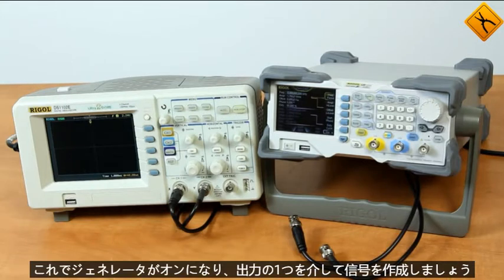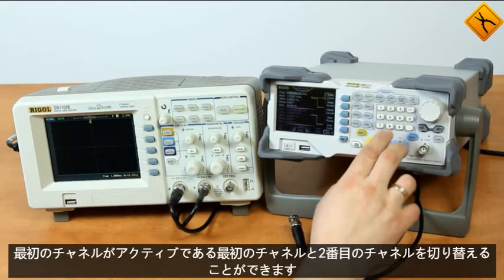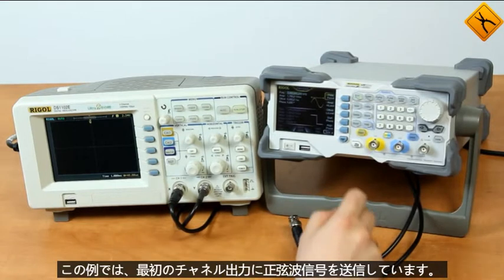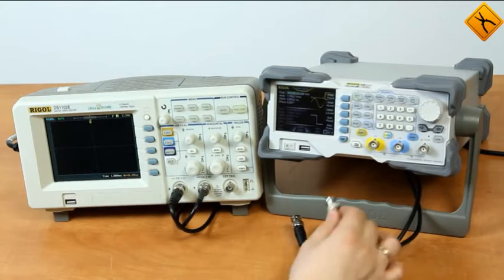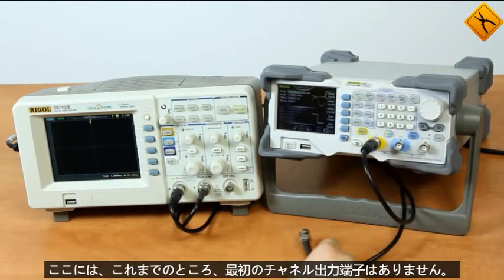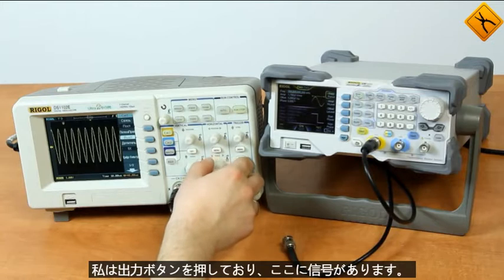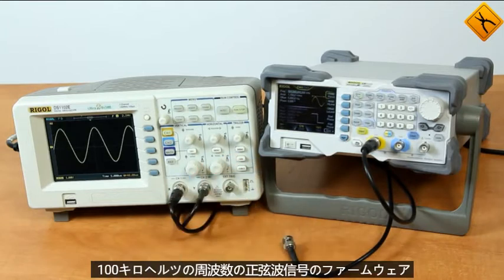Let's create a signal through one of the output channels — it'll be the first channel. Using the channel 1/channel 2 switch we can switch between the first and second channel. The first channel is active; in this example I'm sending a sinusoidal signal to the first channel output with a frequency of 100 kHz. I'm pressing the output button and we have a signal — we can see the sinusoidal signal with a frequency of 100 kHz.